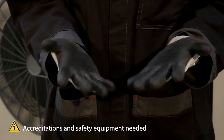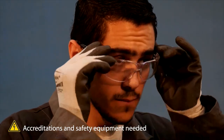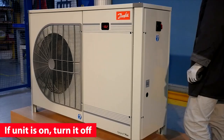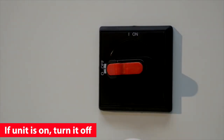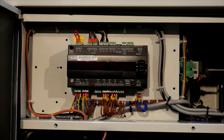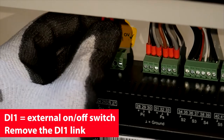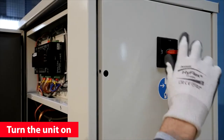Don't forget your safety equipment. If the unit is on, disconnect the power supply by turning the main switch. Then remove the DI1 link and turn the unit on.